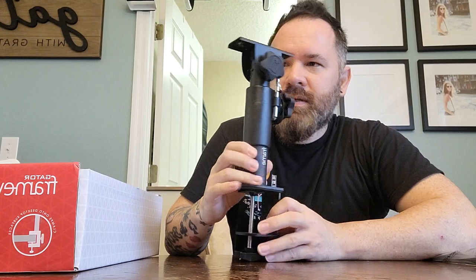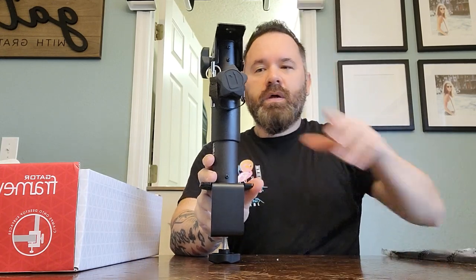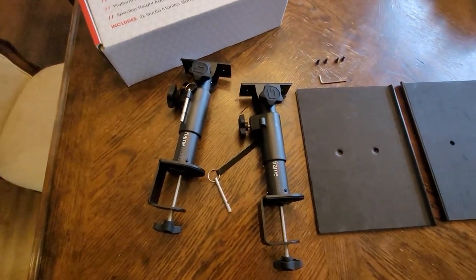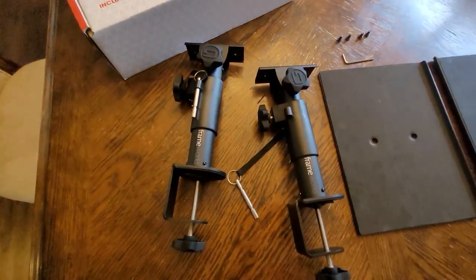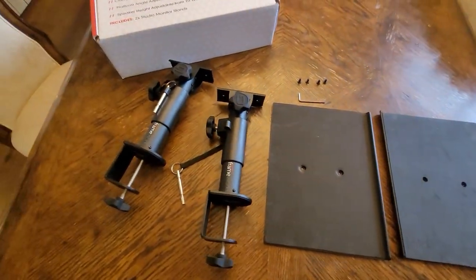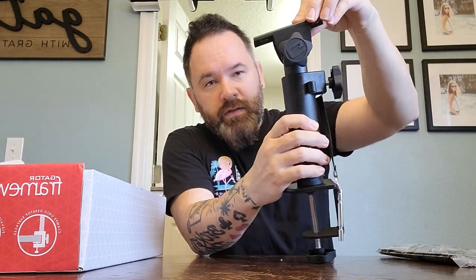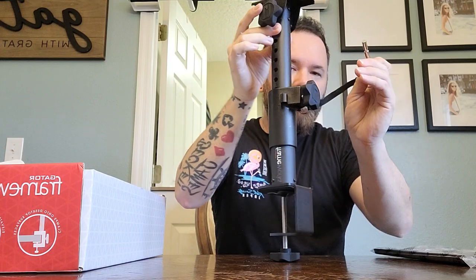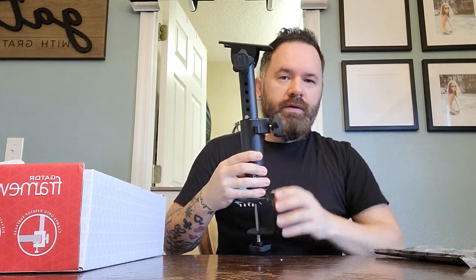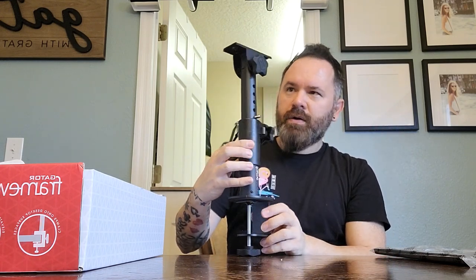I'm going to put them on my desk upstairs and see how they work. I have an adjustable desk. I'm going to pause this and show you it attached. Here's everything you get in the box: the two platforms, some screws, and the actual monitor stand clamps. There's no instruction manual — it's pretty self-explanatory. Just bolt them in on top and tighten onto your desk. Before I do that, I wanted to show you you can tilt the angle right here to tilt the platform, tighten that up, and also adjust the height with a pin so you can get the exact height you want.